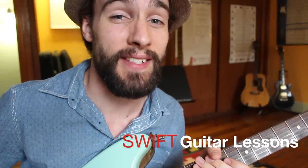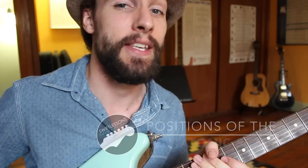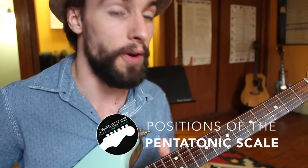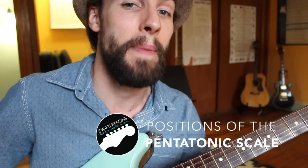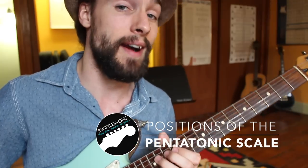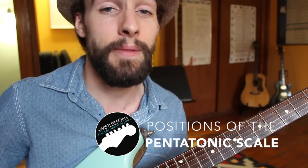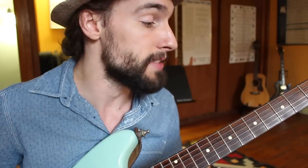Hey everyone and welcome back to Swift Guitar Lessons. Today I'm very excited to help you take your lead guitar playing to the next level, showing you how to navigate across your fretboard using five different positions of the pentatonic scale and also the high octave. This is going to be used in a concept that some people call the CAGE system, the CAGE theory, or CAGE concept.